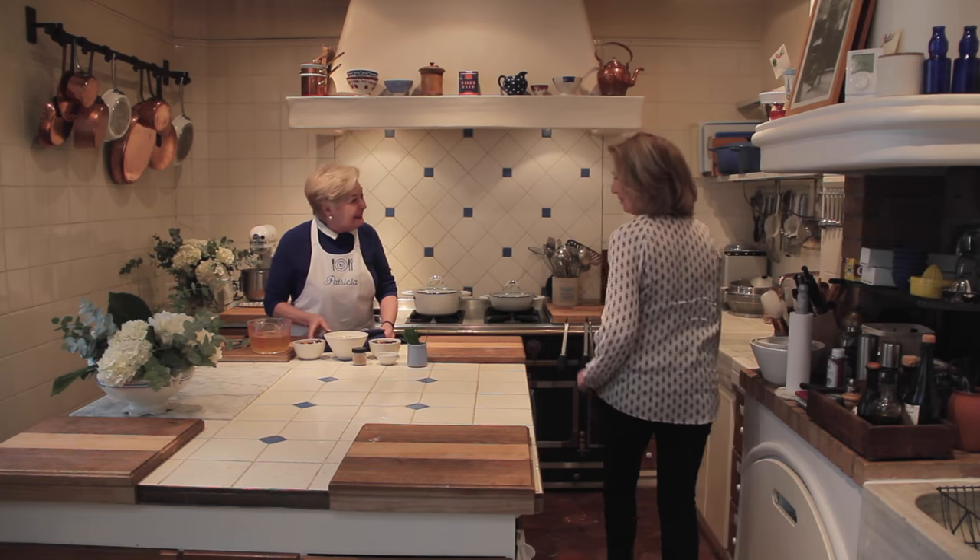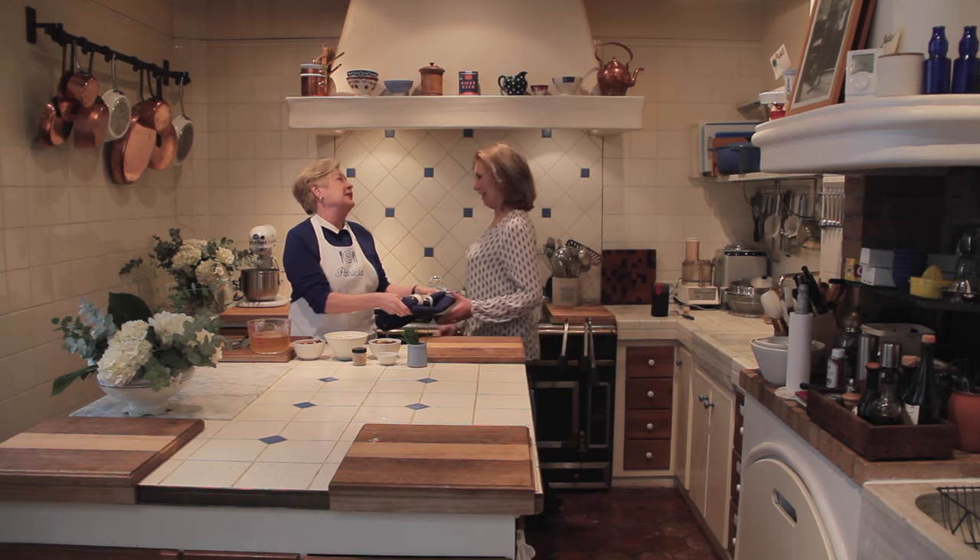This is so exciting for me, cooking with Patricia Wells in the famous kitchen in Paris. And look, she has her own apron.